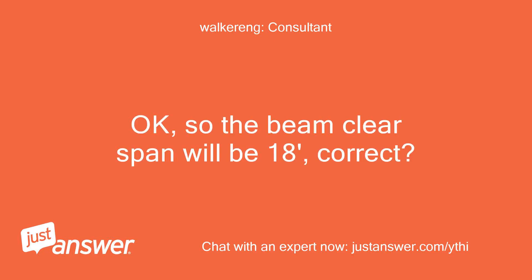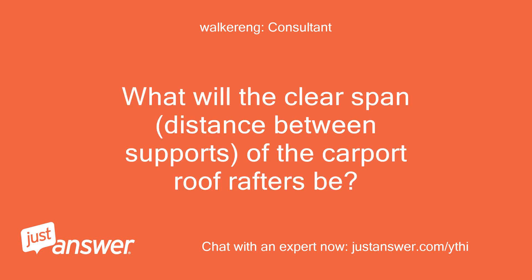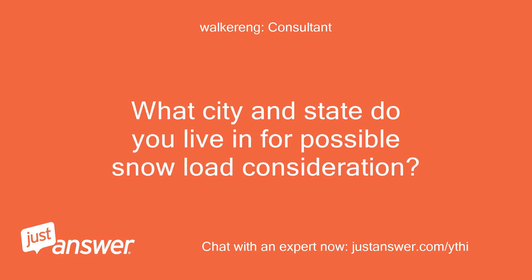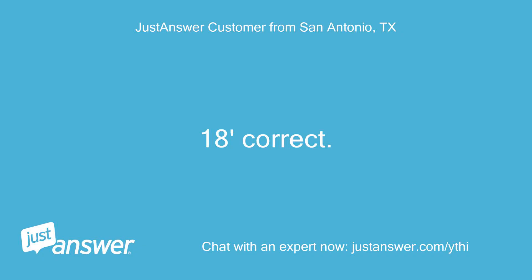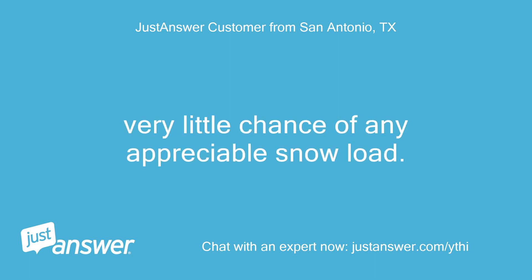So the beam clear span will be 18 feet, correct? What will the clear span distance between supports of the carport roof rafters be? What city and state do you live in for possible snow load consideration? The beam span is 18 feet correct, and 18 inches between rafters. Kailua Kona, Hawaii — very little chance of any appreciable snow load.